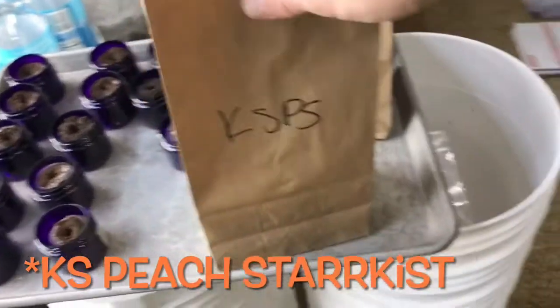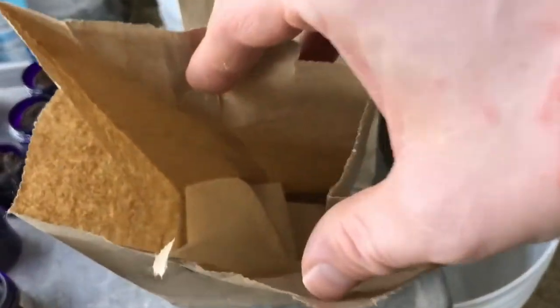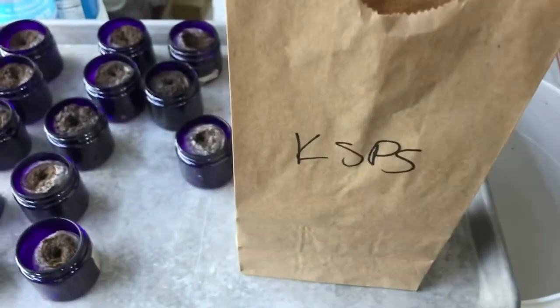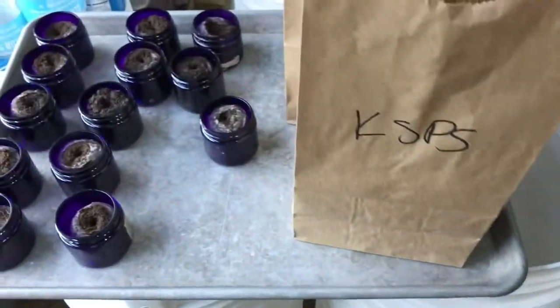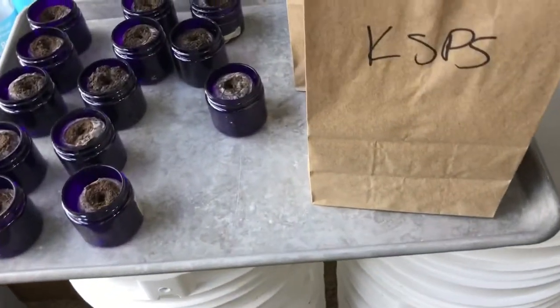I also got some KS pumpkin or peach starburst — I'm not sure exactly what that one's called, there's nothing in my bingo book on it. And KSLS. This is from an SFRB that I got from someone in the pepper groups. I'll be planting these ones as well.